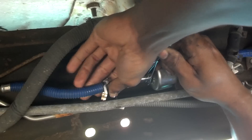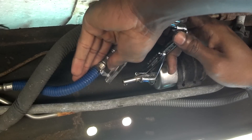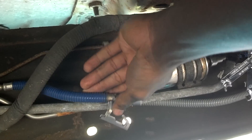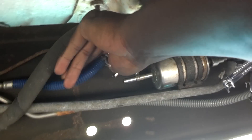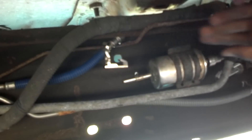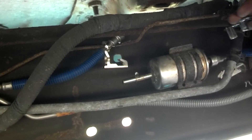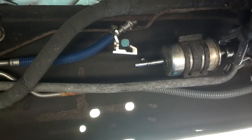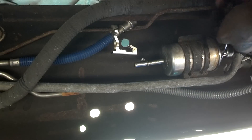Push the disconnect tool in there and this will disconnect the fitting. There we go — there's a little bit of fuel in there. Since it's angled up like this, I don't really need to waste too much fuel. You're going to do the same thing to the other side.